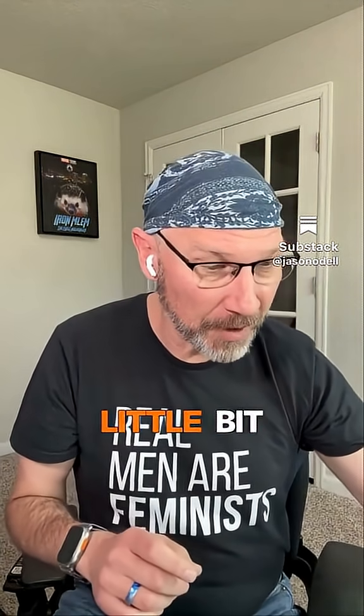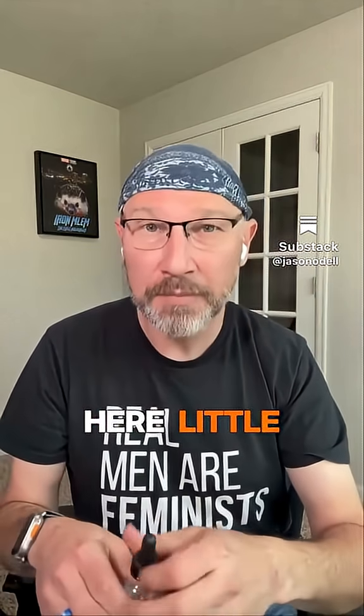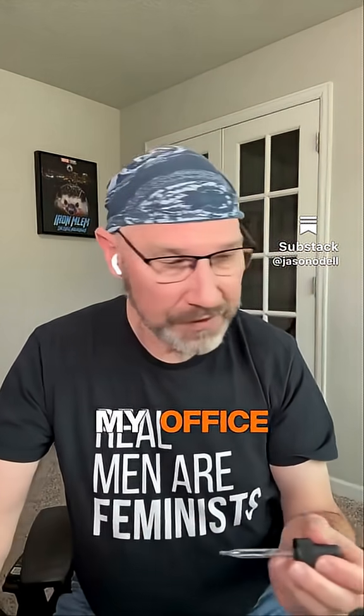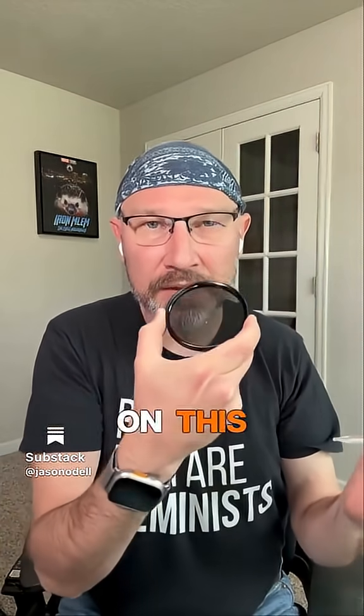Let me show you a little bit about what happens. I've got my eyedropper here — a little Mr. Wizard time here in my office. I'm just going to put a drop of water on this filter.